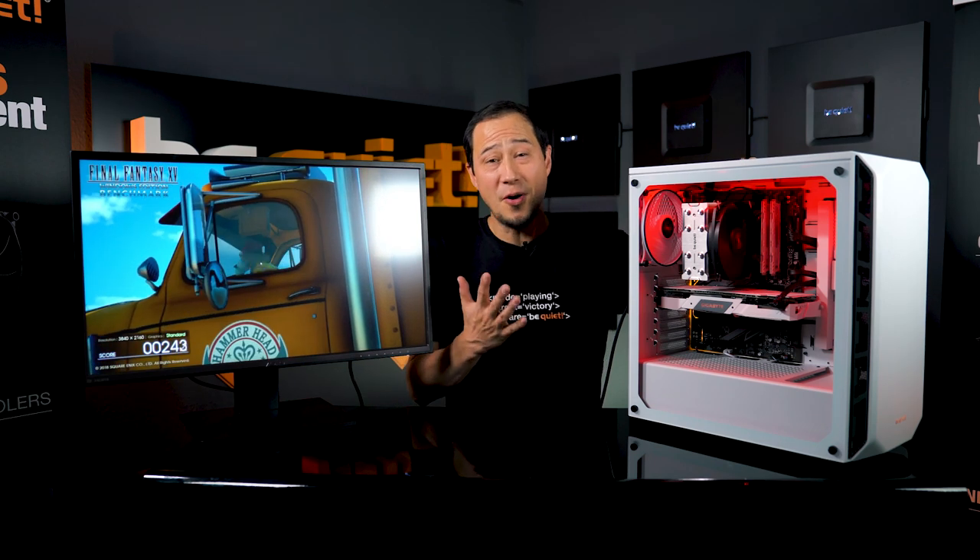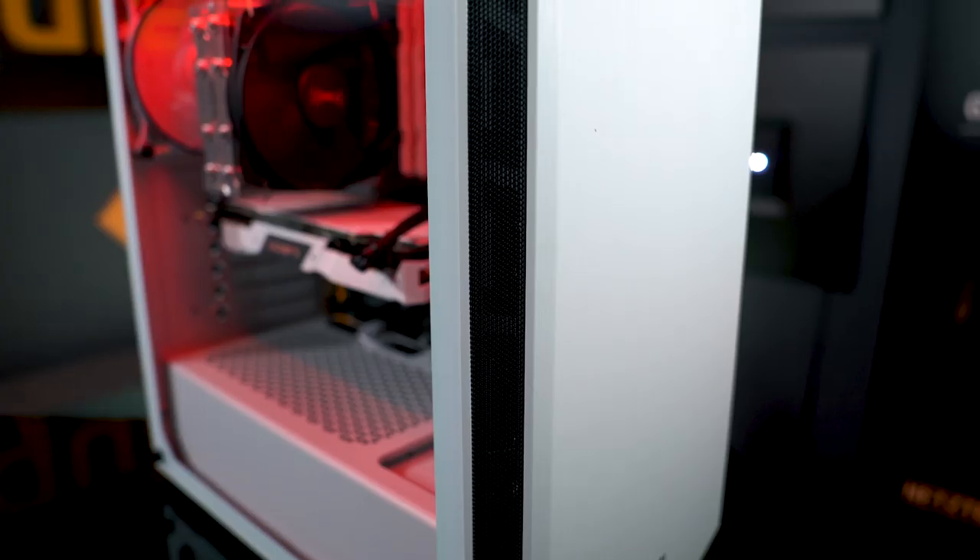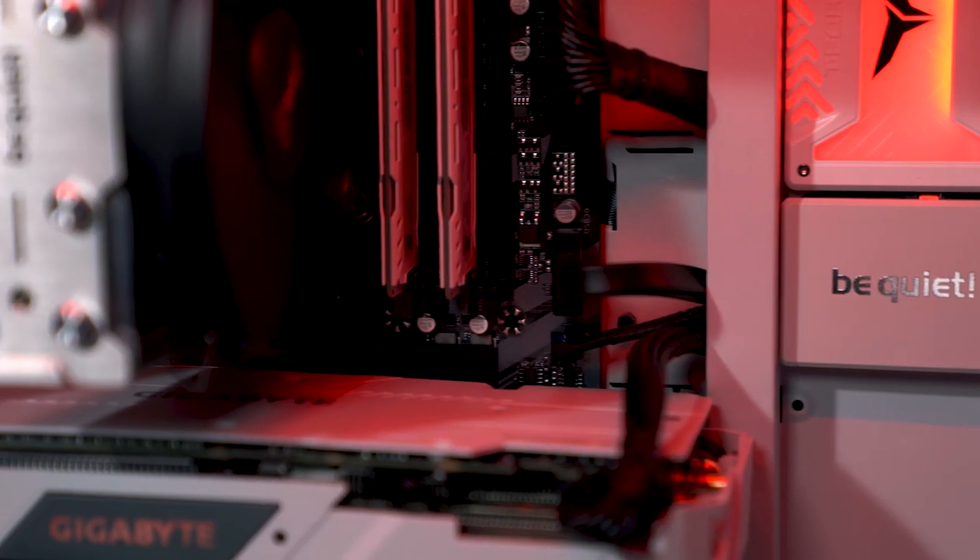This beauty worth over 1,200 euros is unfortunately not mine to keep. Follow the instructions and you'll have a chance of winning this great system. I'm rooting for you. Well then, stay quiet.